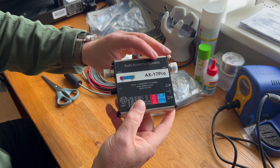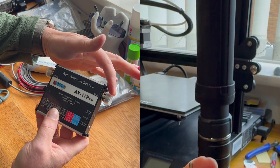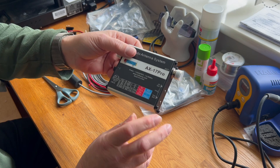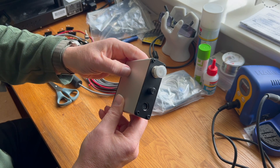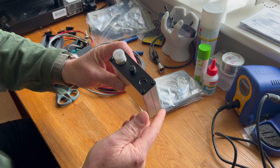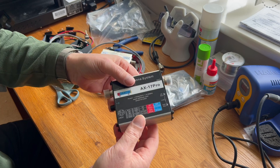The idea behind it is that you would connect up your transceiver on this side and the ATAS antenna on this side. This does all of the work that the Yaesu radio would do — it would auto-tune the antenna, i.e. move it up and down until it finds a tune on the band that you're transmitting on. At least that's the hope; I have no idea if it works or not.